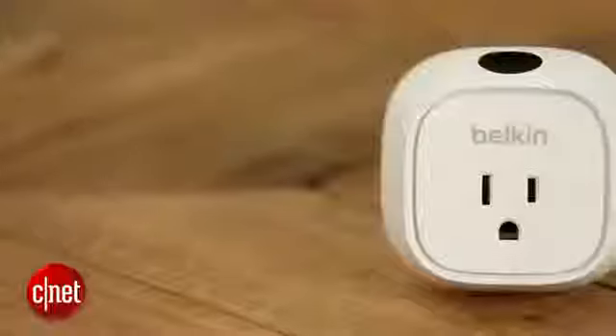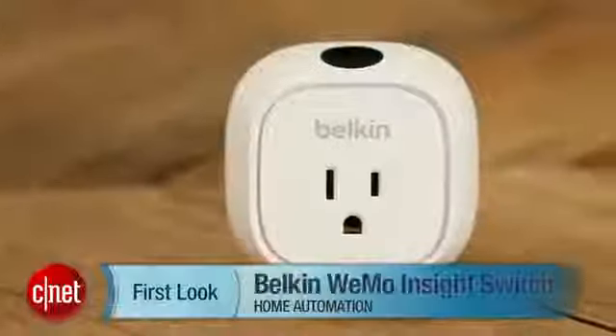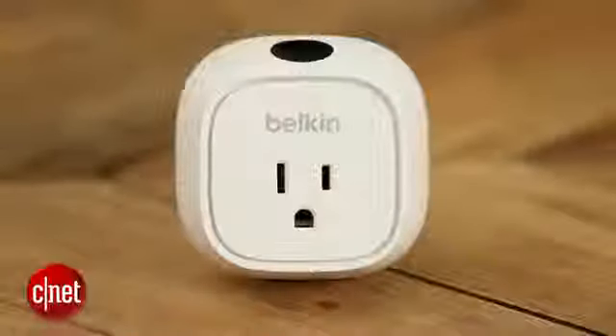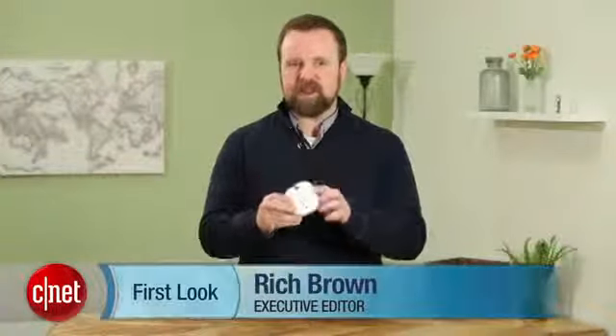Hi, I'm Rich Brown for CNET. Today we're going to take a look at the Belkin Wemo Insight Switch. This is the latest addition to Belkin's Wemo smart product line. It's similar to another plug Belkin sells, but this one has an updated design and a new power consumption tracking feature, which is actually pretty useful.